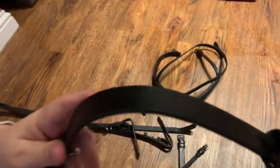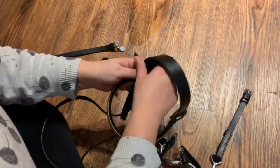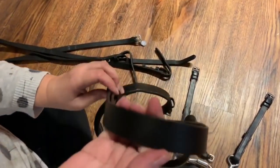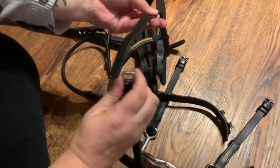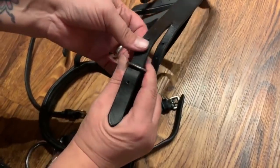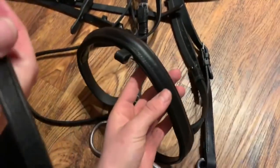Now we're going to thread the noseband through the headpiece - it goes under the browband and under the headpiece, through to the other side. It doesn't really matter about the noseband being equal until we've attached everything. Do up the noseband to where it was, put all the keepers in place - it will make your OCD much better. Attach the cheek pieces and check your phone for your pictures.